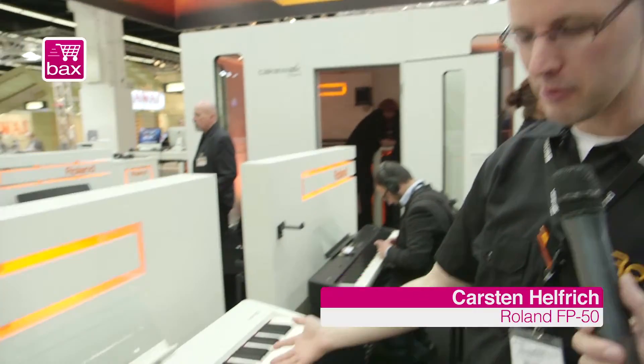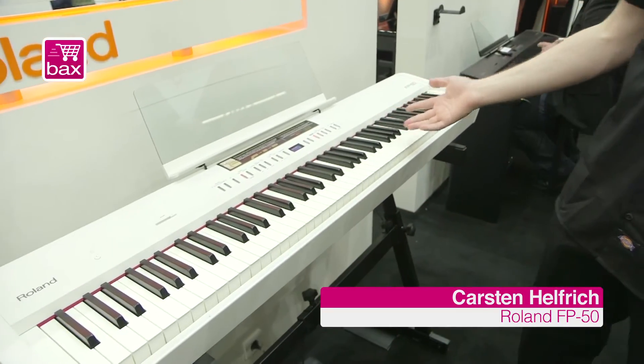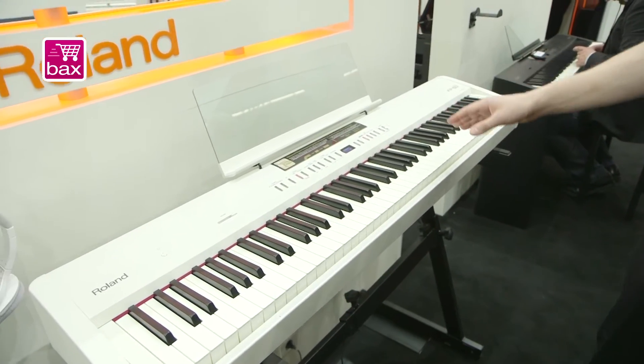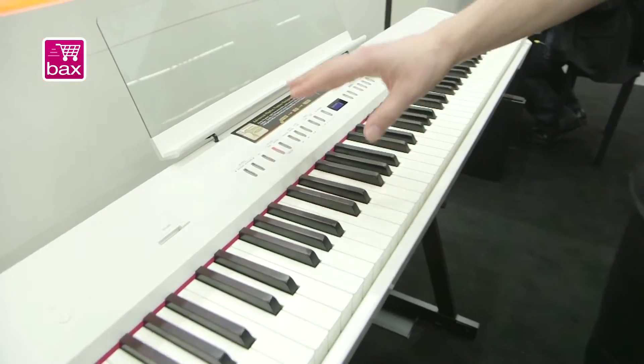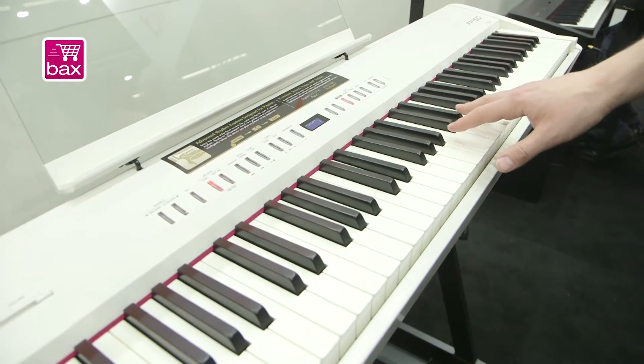The new F550 is our N3 portable keyboard, portable piano. What's new here is that it has a new enclosure, so it's less wide than the FP4F.